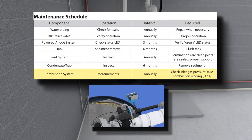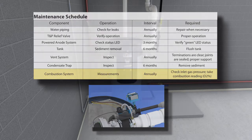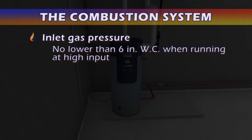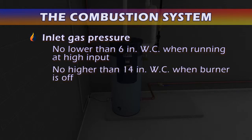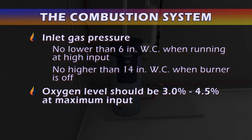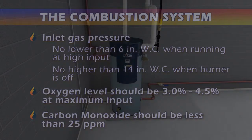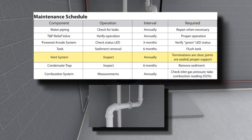The combustion system must be checked once each year. The inlet gas pressure must be no lower than six inches of water column when running at high input, and no higher than 14 inches of water column when the burner is off. At maximum input, the oxygen level should be between three and four and a half percent, and CO should be less than twenty-five parts per million.